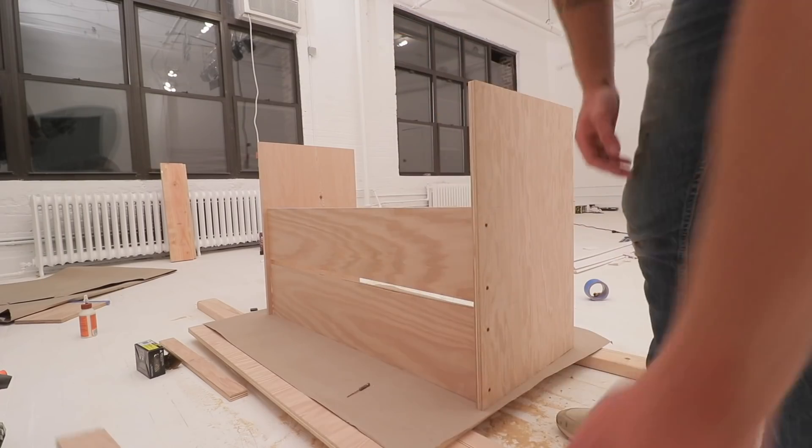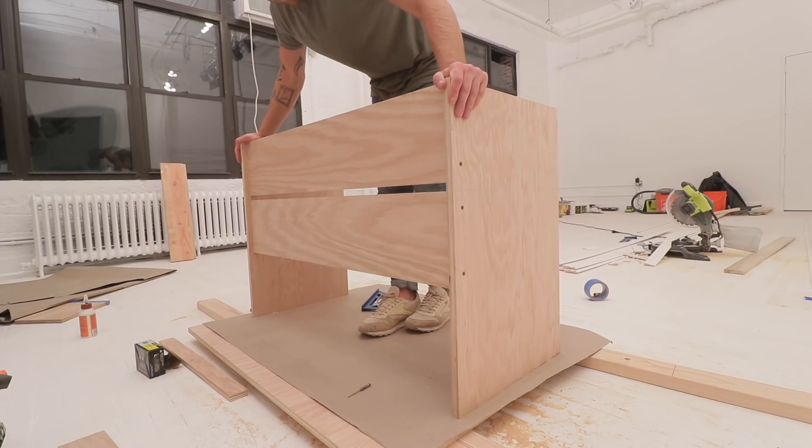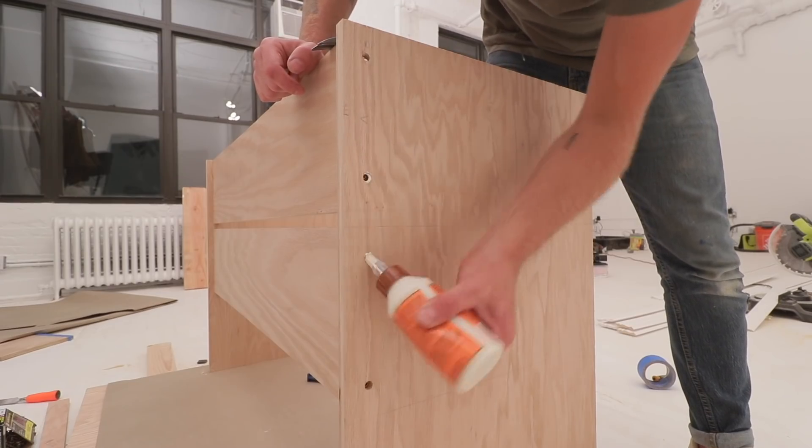Having that little bit of light show through the two stretchers helped lighten everything up quite a bit. This desk is so chunky, and I was trying everything I could along the way to fight against that.